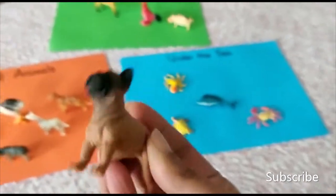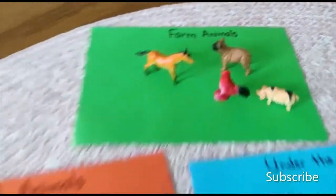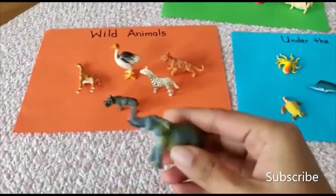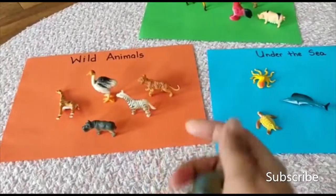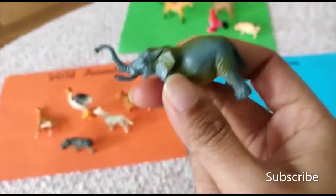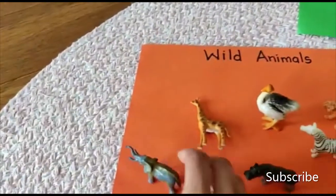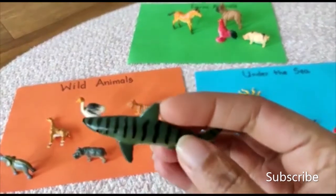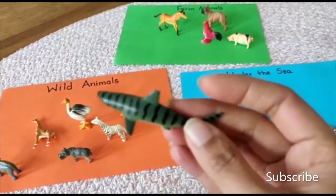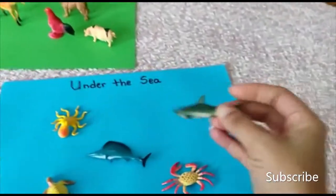It's a dog — this goes in farm animals. Oh my gosh, this is a tiger shark! We'll put it in the wild animals. Look at that — that's a tiger shark. Put it under the water.